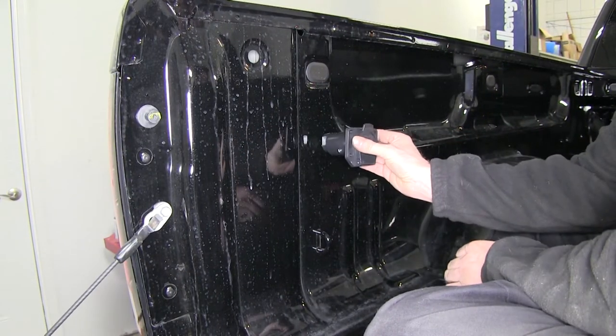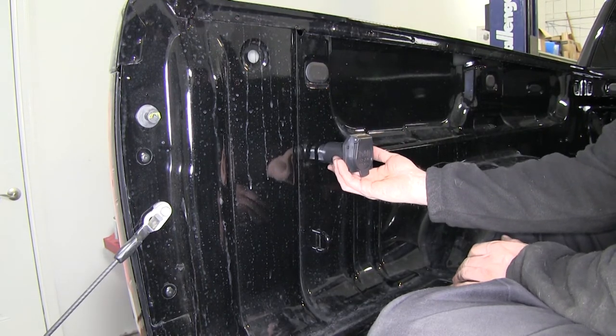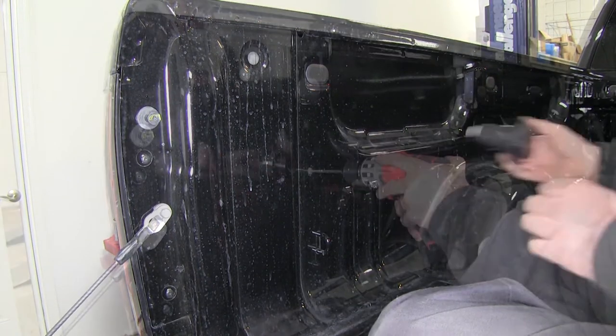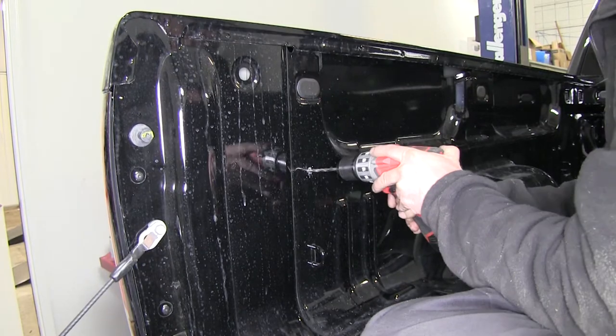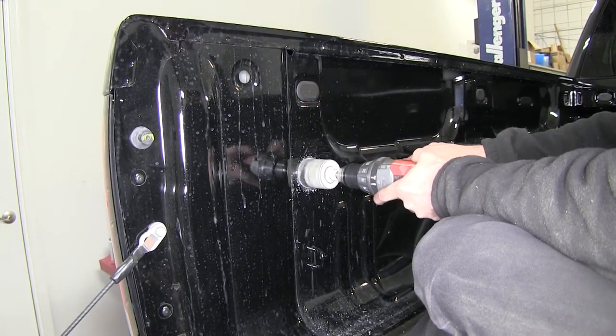Now we'll go ahead and find a location for our connector we're going to install. The location is personal preference, but we're going to install it in this location here. We're going to drill on the inside edge of the bed by the tailgate, and we'll be using a 2-1/8 inch hole saw to make our cut.